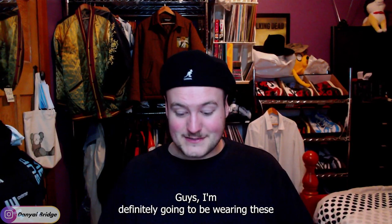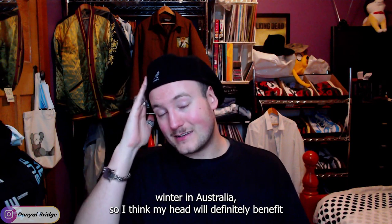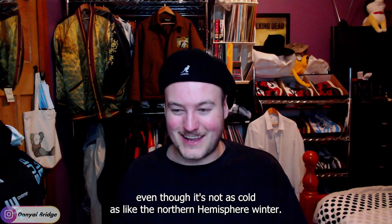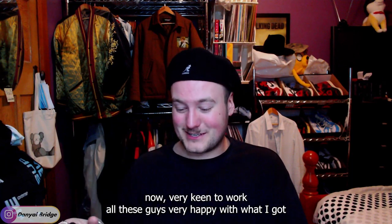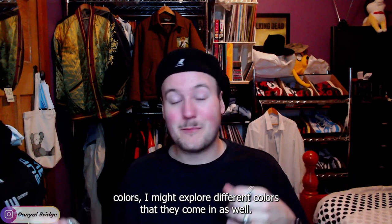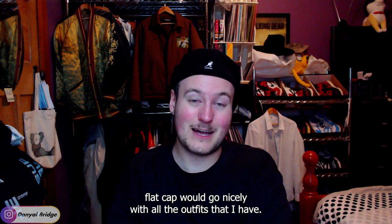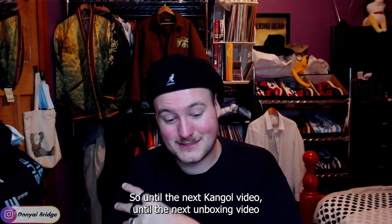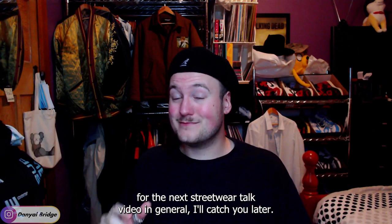That's everything I've got to say about them. I'm definitely going to be wearing these to work moving forward — it's just started winter in Australia so my head will benefit from some nice wool hats. Even though Australian winter isn't as cold as the Northern Hemisphere, it still gets pretty cool. I'm very keen to rock all these. If they come on sale in different colors I might explore options like a classic crimson red or brown flat cap. Until the next unboxing video, I'll catch you later.